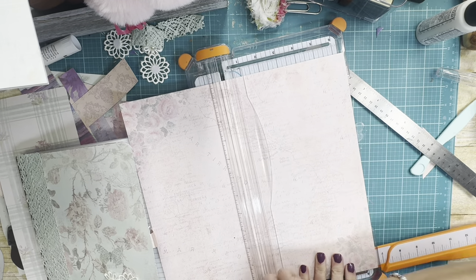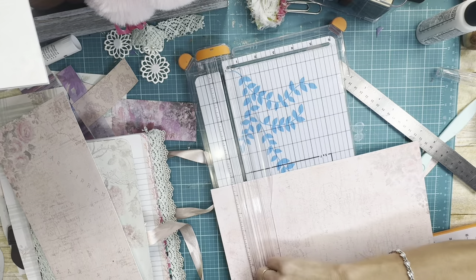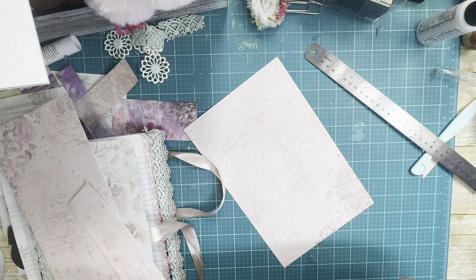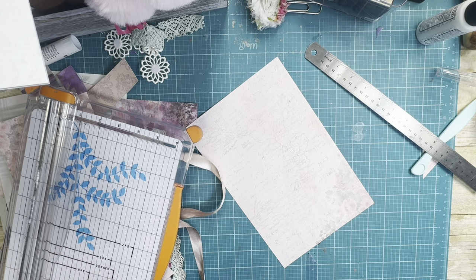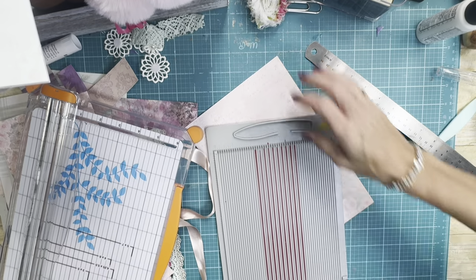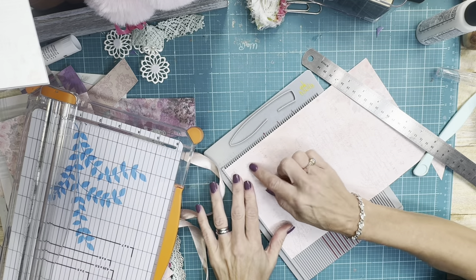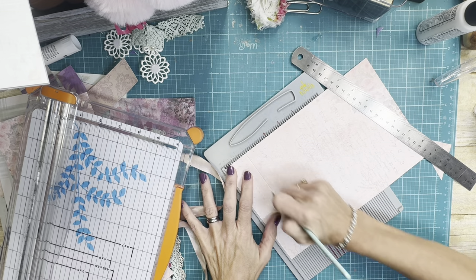I'm going to cut it six and a half wide, let's just do ten. My scoreboard is in the living room — let me see if I have a little one right here. I just need my little one but that's all I need for now. All right, so I want about an inch and a half of this to fold over, so on the top I am going to score it at one and a half inches, just like that.